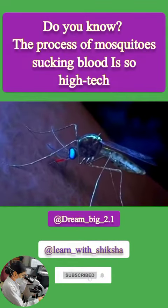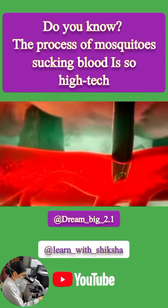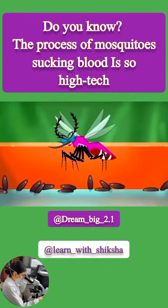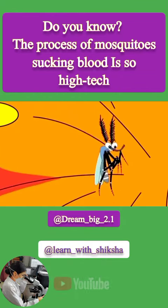You know what happens when mosquitoes suck your blood? First, let me share a little knowledge. Mosquitoes that suck blood are all female mosquitoes. Female mosquitoes need to increase nutrition through blood sucking to reproduce their offspring, while male mosquitoes only suck plant sap, especially sweet juices.